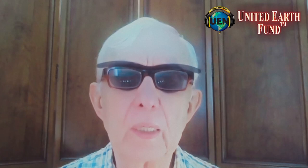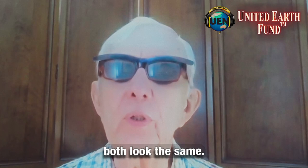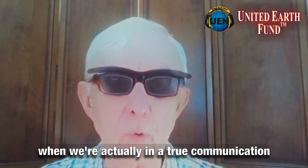What time is it? Notice that 'time' and 'dime' both look the same on the lips. So having a little bit of hearing, you can hear the 'duh' in dime, but the T in time is quiet. That's where our hearing will come in handy when we're actually in a true communication position. So let's answer that question.